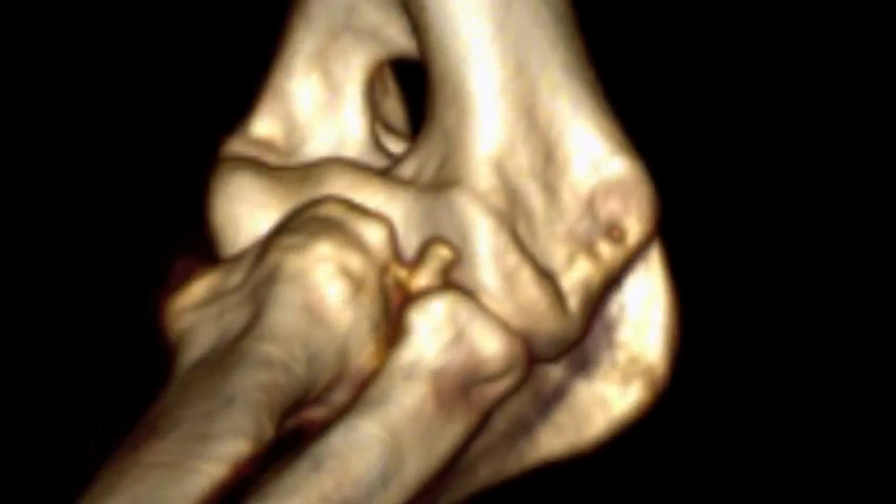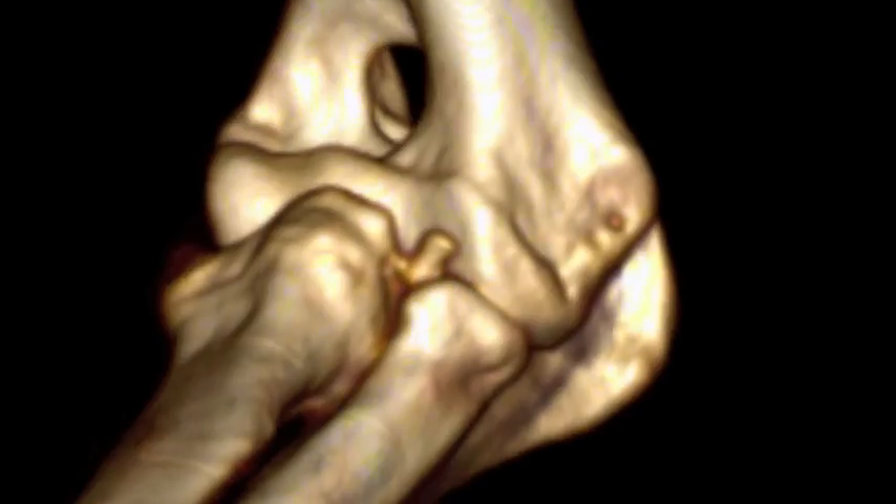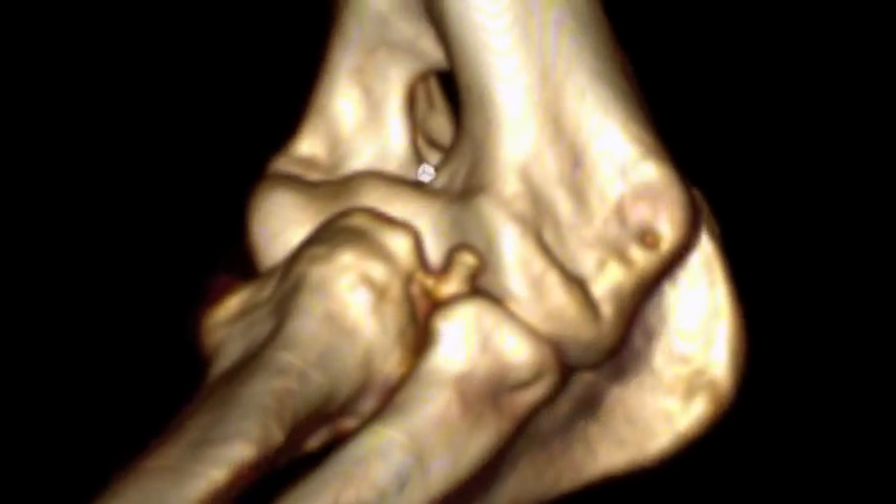This is a color volume rendered CT scan of Kimba's elbow, and we can see the extensor carporadialis muscle here, with a little bit of the bone showing through. If we remove the muscle, we can see the medial coronoid fragment right here very clearly on the lateral aspect of the medial coronoid of the elbow. Moving that in three dimensions, you can see very clearly that the fragment is present.